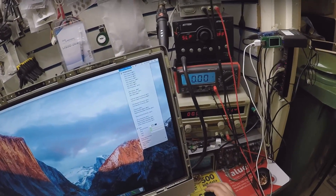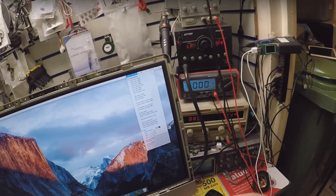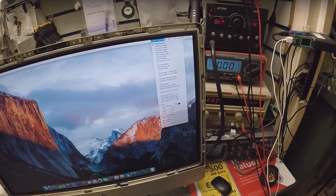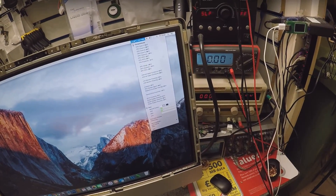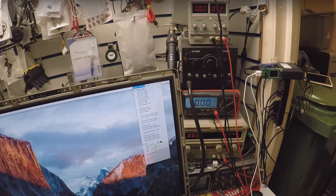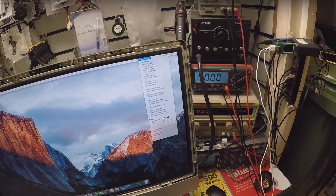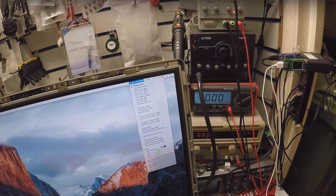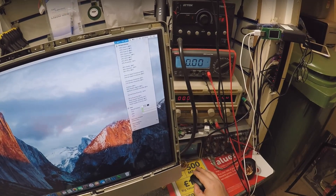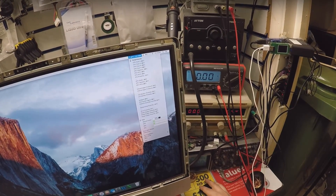Back after putting all together, we can see some nice low temperatures. Before it was like 75 to 80 degrees doing nothing. I think the job is well done. Now the fan is not even spinning — it's at low RPM. Thank you for watching.